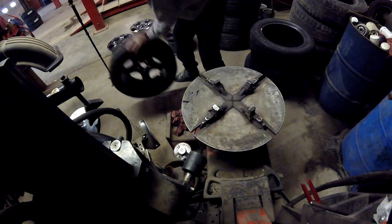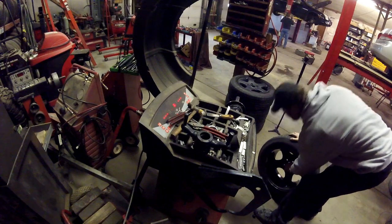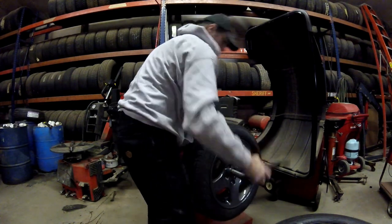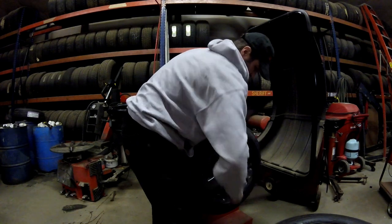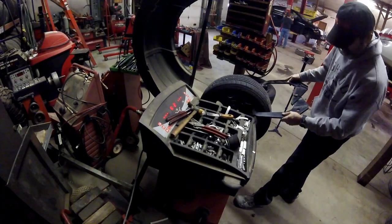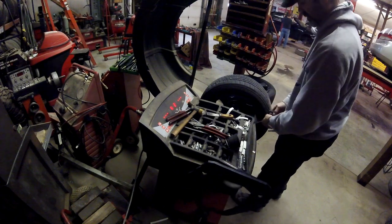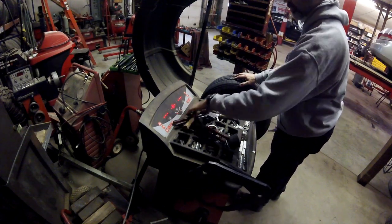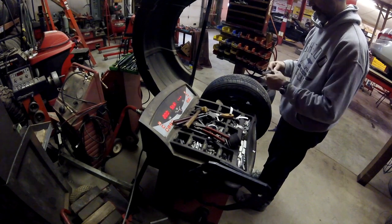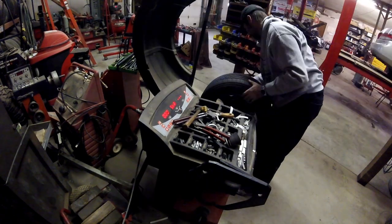Now we're over at the tire balancing machine. I didn't want to hammer any weights onto the edge of the rim — I wanted to do the tape weights, so I had to change the settings on it. You've got to get it locked down, and there's a little collar that goes inside that centers it. You've got to measure the width of your rim and the offset of the rim. Once you learn how it works it was pretty easy. I changed my settings so it only puts the weight in the center of the rim so I could put my tape weights on, and once I got them stuck on there they didn't want to come off at all.